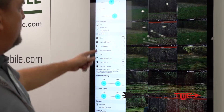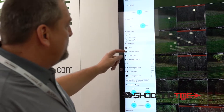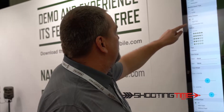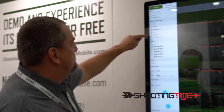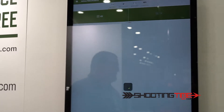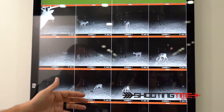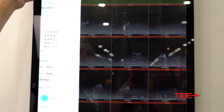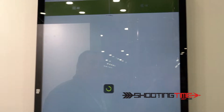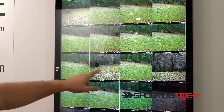You can search by moon phase, temperature range, and barometric pressure range. You can also search by high resolution — I'll explain that in just a second. I'm going to select that and it's going to pull out all the high-resolution images that I've requested. These are actually the images that are on the SD card. If you have a picture you like on Moultrie mobile and want a high-resolution version, they're all thumbnails when transmitted, but you can ask the Moultrie mobile system to give you a high-resolution picture.